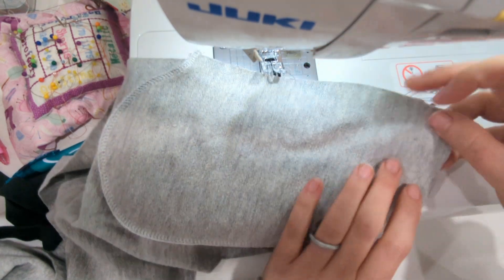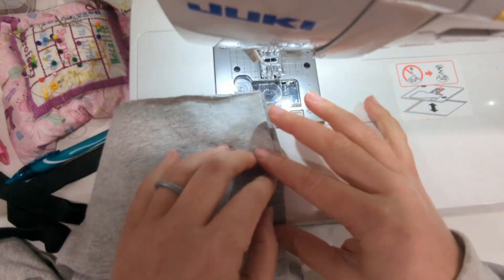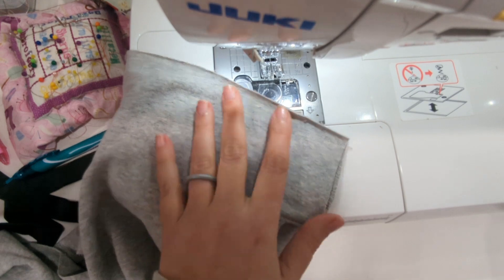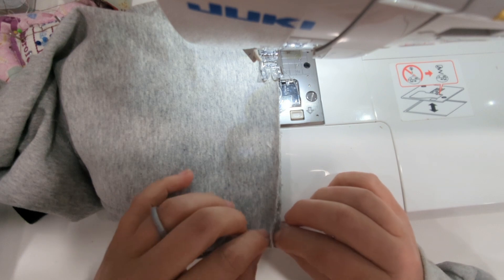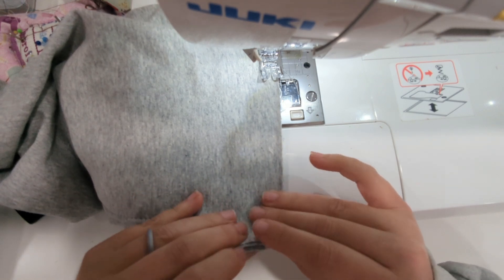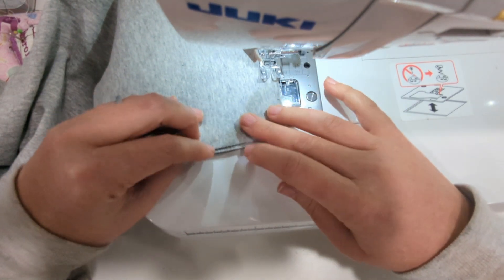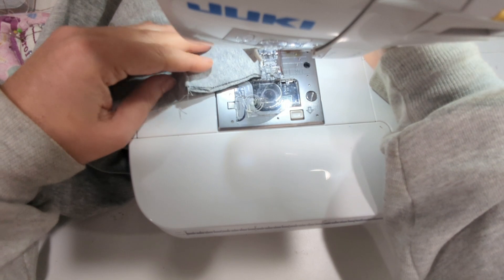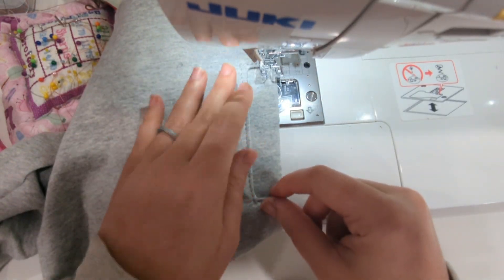Once that's sewn, make sure they are nicely aligned and you're going to baste the pocket on the top and sides where they overlap with the pants piece. Once that is basted on, you will repeat that entire process with the other side and other pocket pieces, and then you can go ahead and continue the construction as normal in the tutorial.